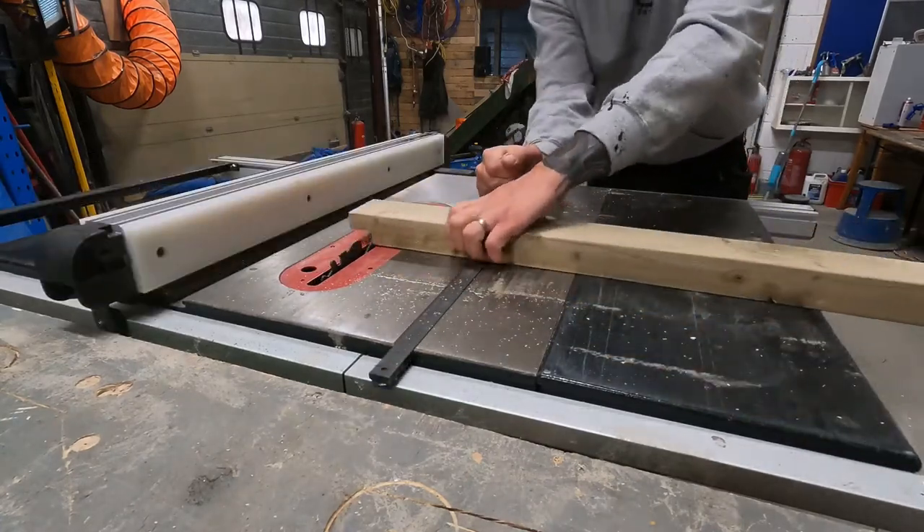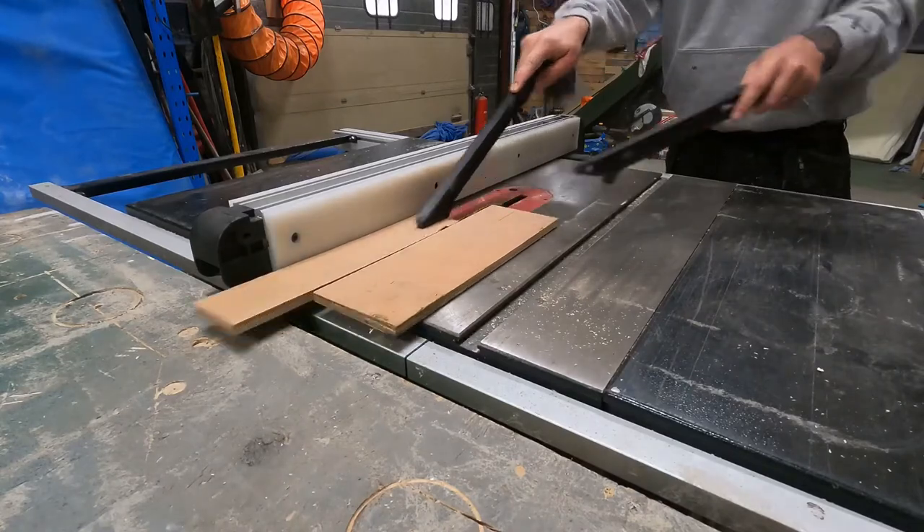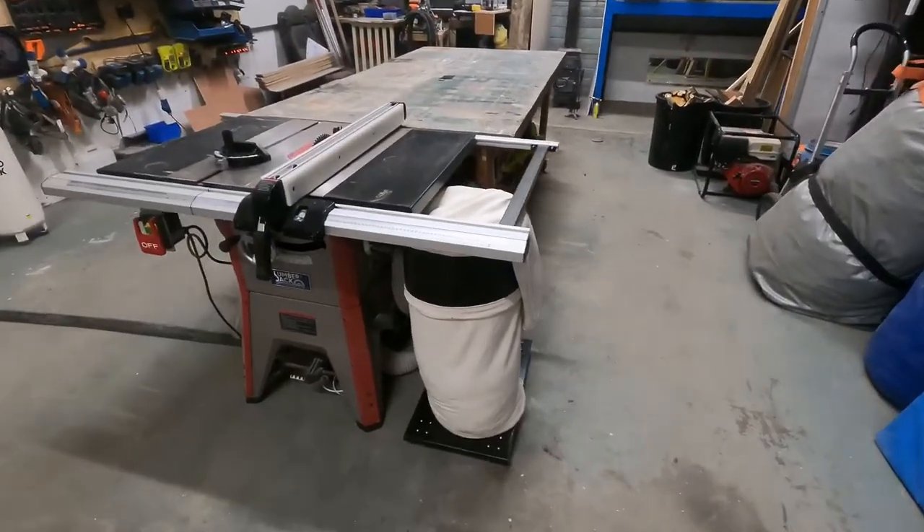I use this table saw for cross cuts, mitres, joints, and ripping — it's been really versatile, it has been the focal point of my workshop. Teamed up with my workbench it has been an absolute godsend. Honestly, I still can't recommend this table saw enough for the money. I have heard that the price has gone up, so there might be other things on the market that could trump it, but everything seems to be skyrocketing so it's still good for the money.